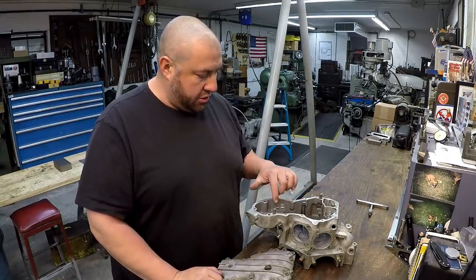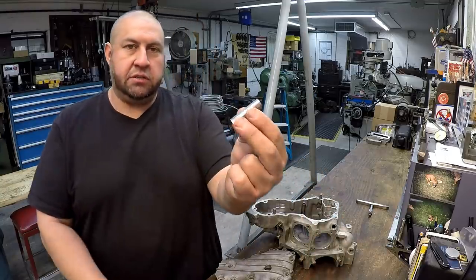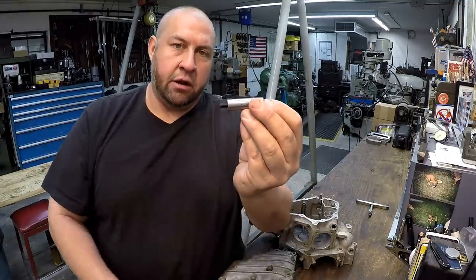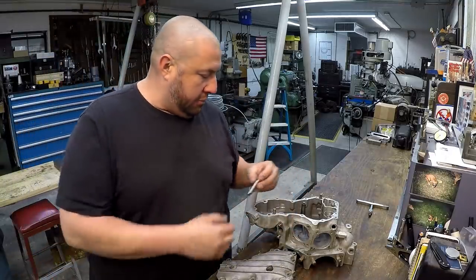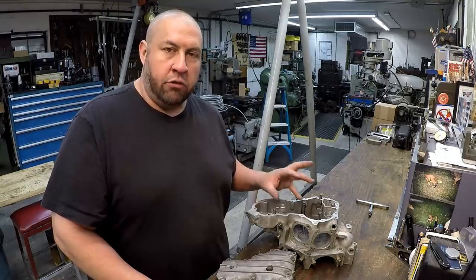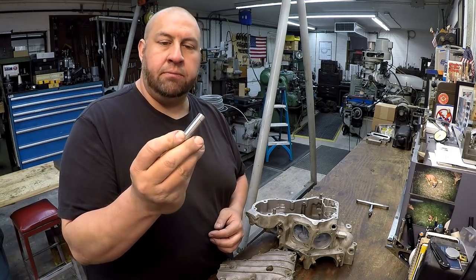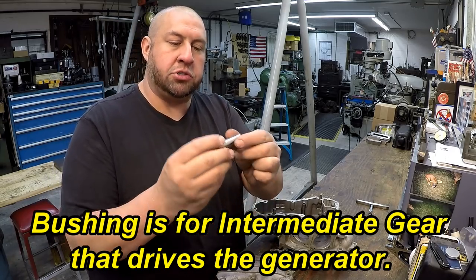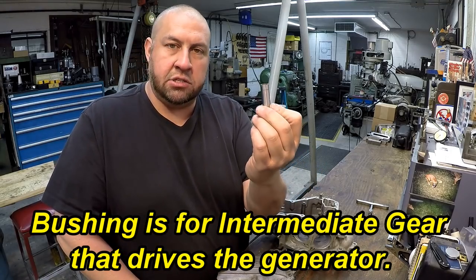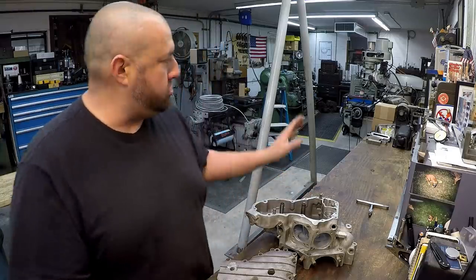There's a counterbore hole down in this engine case where this pin seats. A screw goes through it and it's supposed to seat down in this counterbore. I believe that's a weak point - it's just aluminum, and over the years and decades that hole just kind of wallows out. Then it doesn't hold this pin or sleeve - I'm not exactly sure what you'd call it, some kind of bushing or alignment pin - but it's supposed to hold it nice and firm so it stays and won't wiggle around. So this is a milling job; we're going to use the Doall mill.